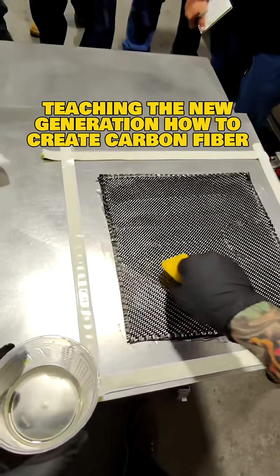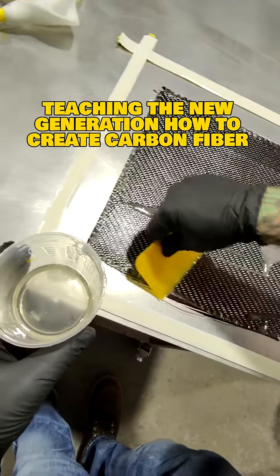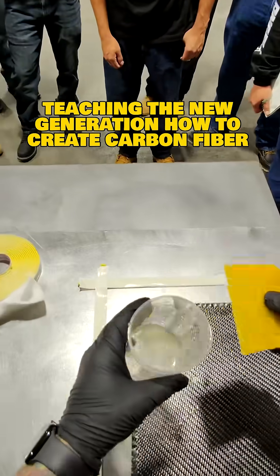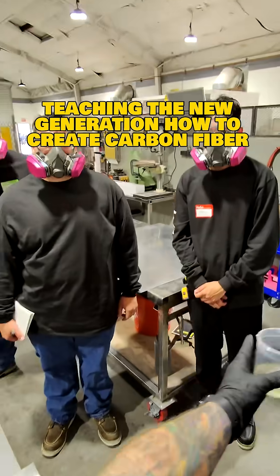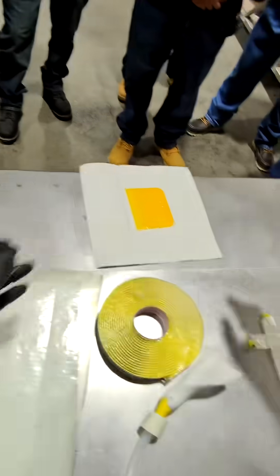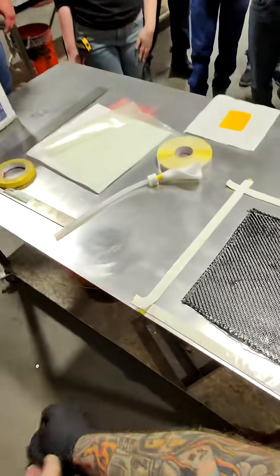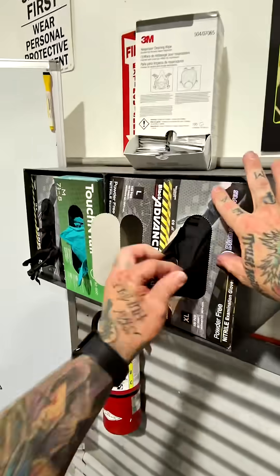Like I said, if it's a little resin rich, that's fine, because when we pull vacuum that extra resin is gonna come out. When we're done with the resin, take it to the band. We have the acetone bucket up here. How much resin do I have outside of my part? I got one little spot there. Make sure you guys work clean. Now we got our carbon down.